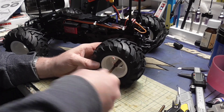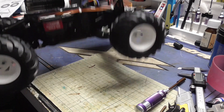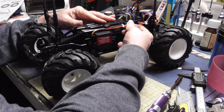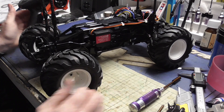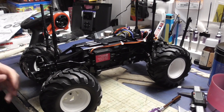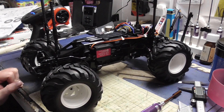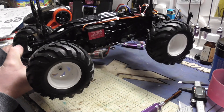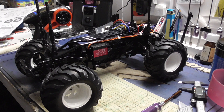There we go — that concludes parts 33 and 34. It's a proper power test now: put a battery in, connect it up — there we go, power on. On/off switch works, steering works, and we have power. That concludes part 34.